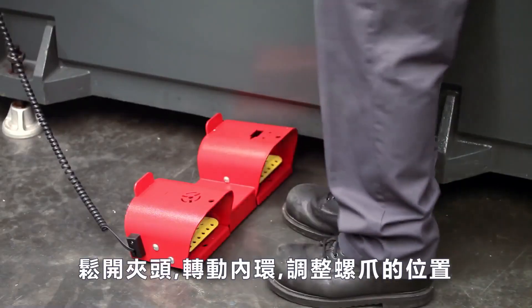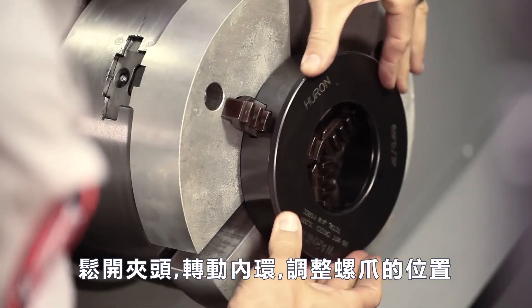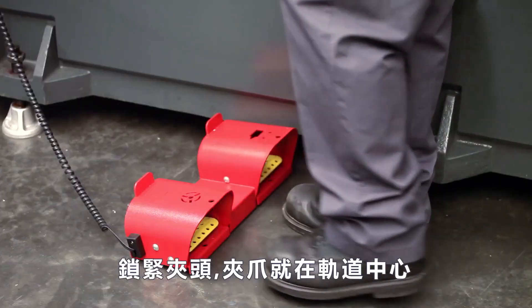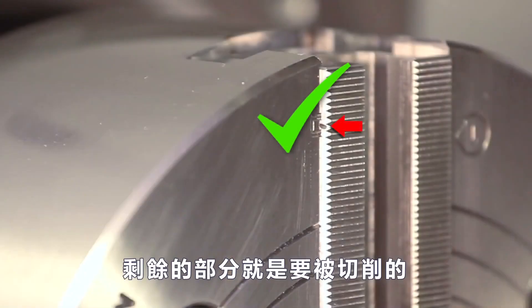To adjust, unclamp the jaws and rotate the threaded body of the boring ring to adjust the position of the grippers. This time, with the chuck clamped, the jaws are in the middle of their stroke, right where they need to be to cut these jaws.